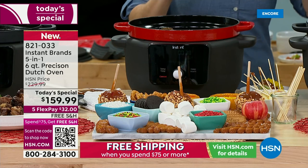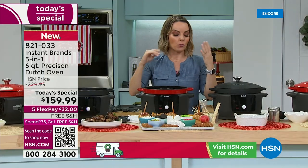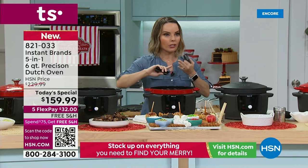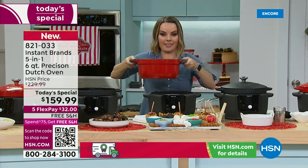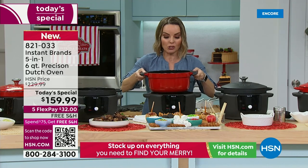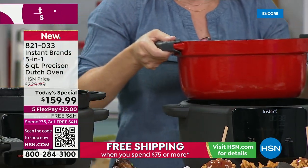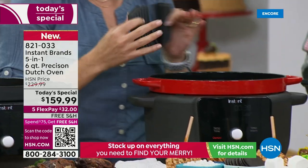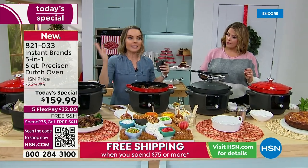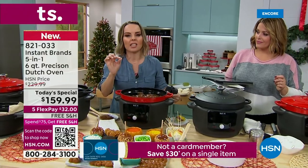What I love is that it takes it from entertaining with the keep warm function going, from the main meal to the side dishes. But we cannot forget what sets this apart — your slow cooker, pressure cooker, all those other items do not allow you to take this off the base and use it on your stovetop, in your oven, or take it to a party. That precision ability of controlling the temperature is key because every stove's low, medium, and high is different. This enables you to know exactly the temperature you're cooking at, giving you consistent results every time.